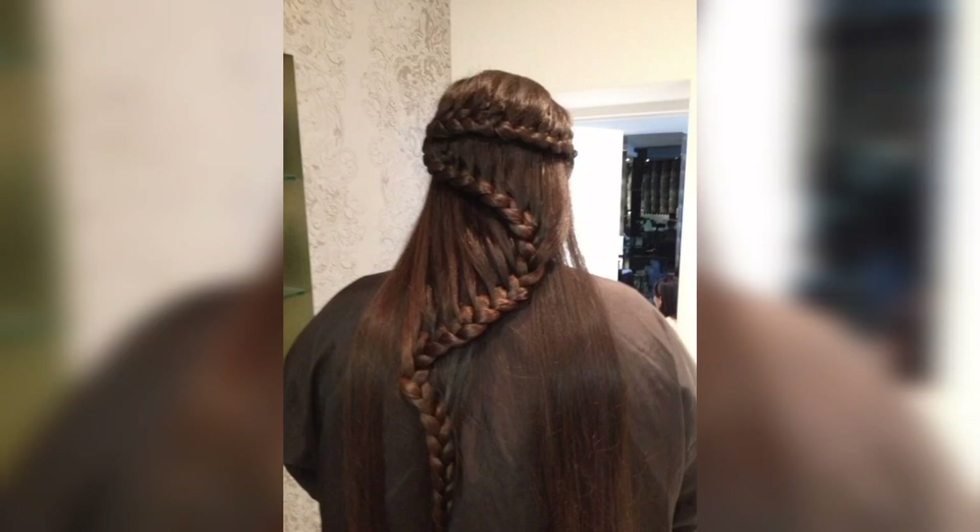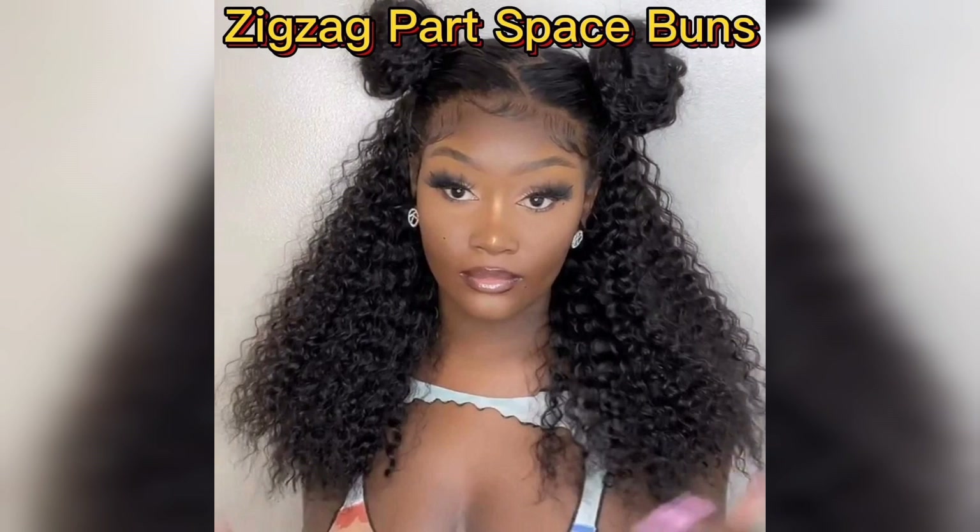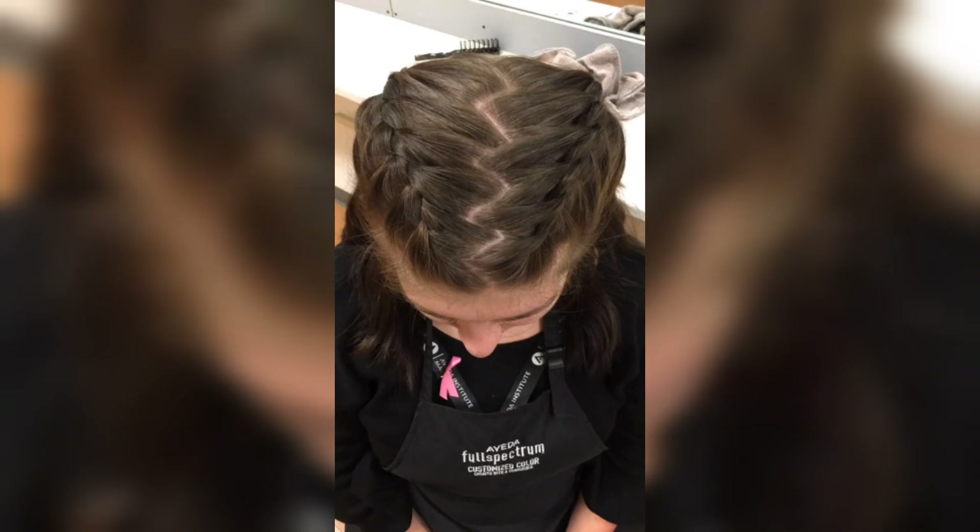Welcome to today's tutorial on creating a trendy zigzag part hairstyle. In this video we will show how to achieve a unique and stylish look by incorporating a zigzag parting technique. So let's start.